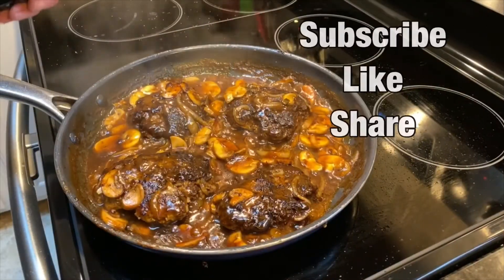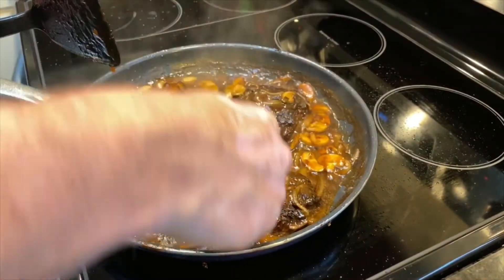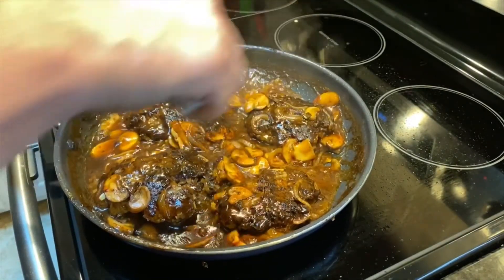We allowed this to cook down for a little while — you can see the meat is nice and done, nice and tender. Look at this gravy: it's nice and thick and smells delicious. We're going to plate this up and have some dinner.